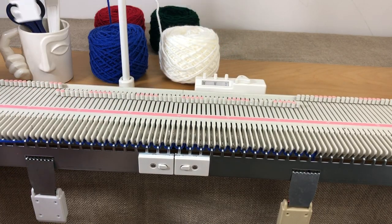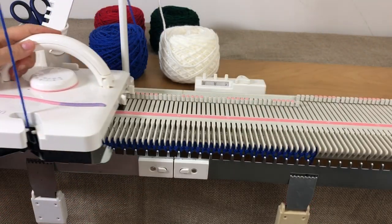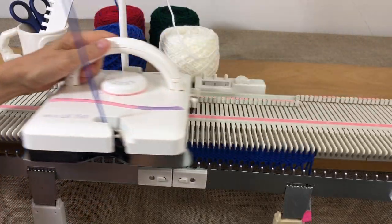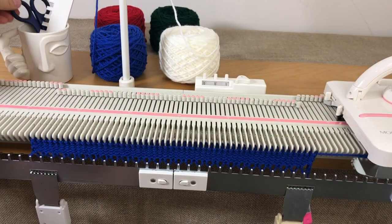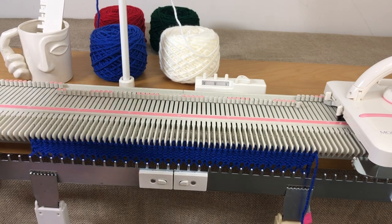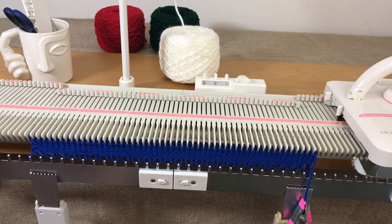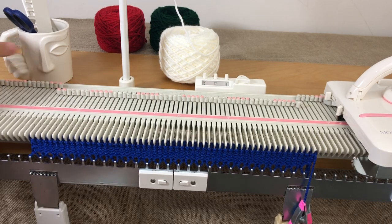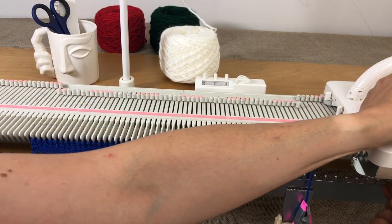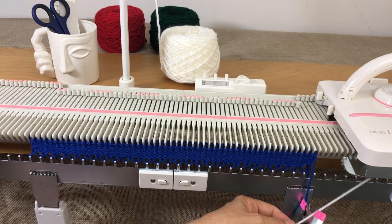For our second row we're going to go up to tension five. We'll knit about eight rows of waste yarn, then cut the waste yarn, put a clip on the end and set it aside — we won't need it for now but will need it again in the future. Thread the white yarn and leave a long tail of about a yard, because we'll seam up with that at the end.